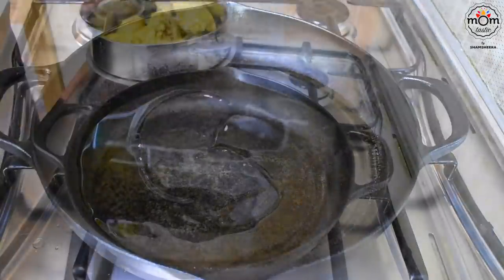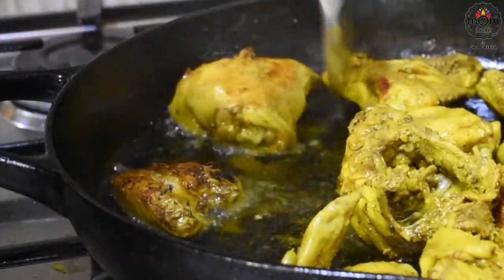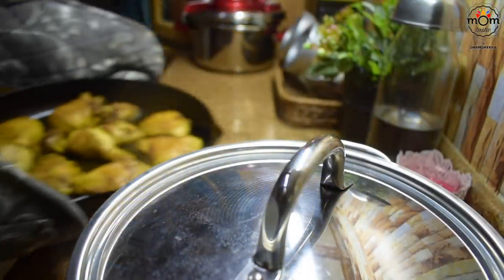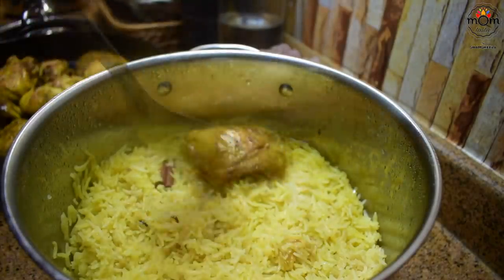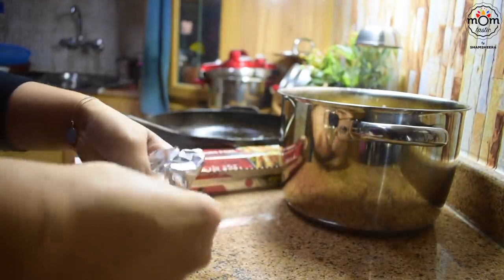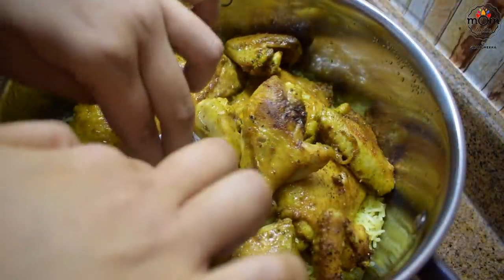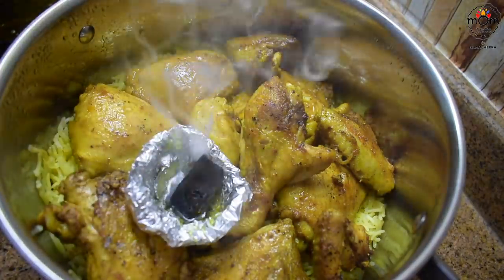Now the chicken might not have cooked completely like it does in the oven, so you need to cook it more. You can use an air fryer, but I'm shallow frying in a little oil. The chicken is completely cooked. Place each piece on top of the rice. Make a small bowl shape with aluminium foil, place it inside the pot, and add a very hot charcoal in it. I use the leftover oil after frying — you can see the smoke coming. Cover immediately to lock the smoke inside and don't let it escape.